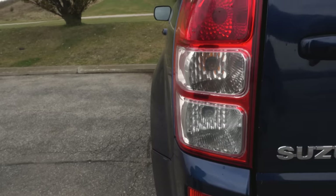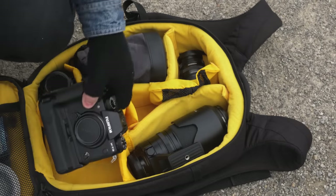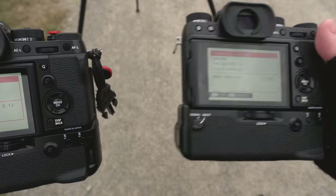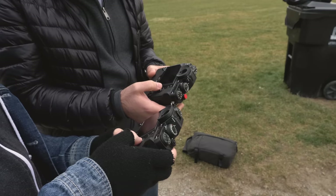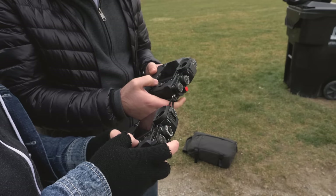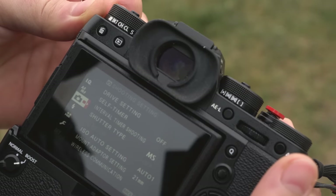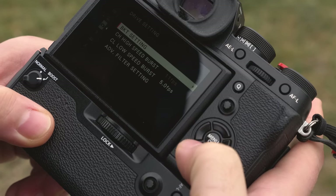We need to set up a controlled situation — tripod, start point, end point. What I'm going to do is run at the camera. Okay, version 3 firmware on mine and yours is version 2.12. I put it on wide and the focus mode area is set. AF settings I put to 'set for radically moving subjects.' Set this to continuous high. Drive setting: make sure it's 11 FPS.